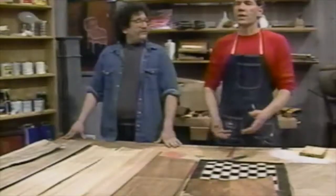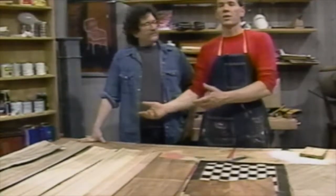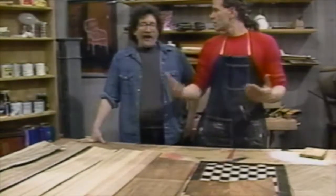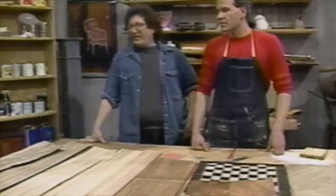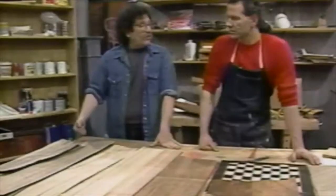Veneer is nothing more or less than wood sliced very, very thin and then applied to other wood. Here we have a selection of beautiful veneers. Here's walnut — this is a plain cut, or plain sawn, of walnut. And this is a rift cut of walnut. There's a difference in cutting — there are three or more basic cuts of wood.